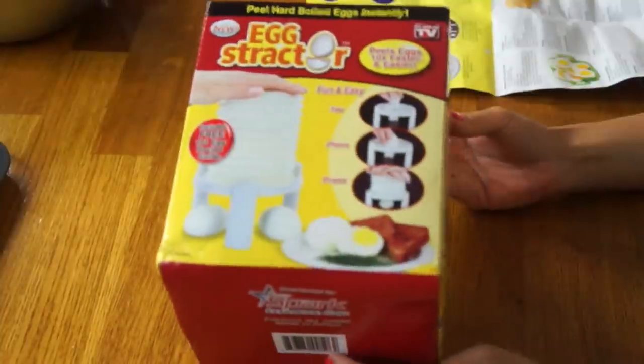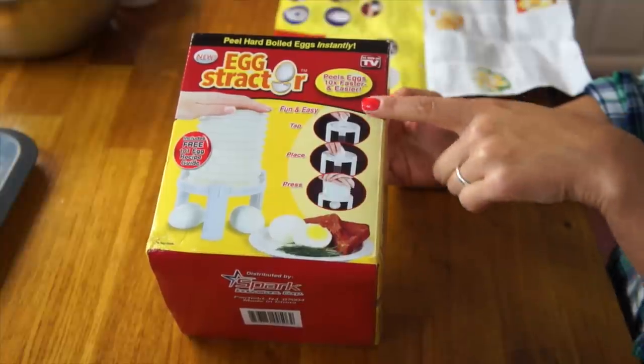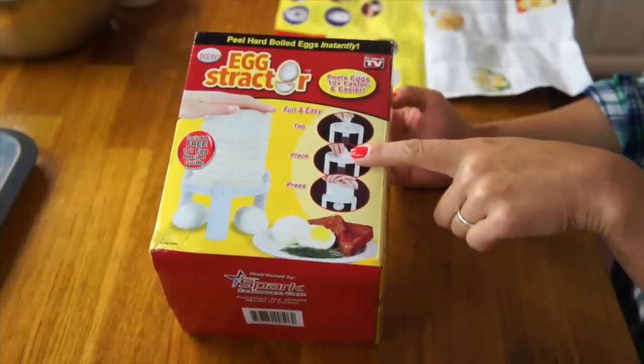This little gem is another egg product, and it is the Egg-stractor. I found this at my thrift store for a whopping $3, and it does say something that it was at the thrift store, right? It probably didn't work, otherwise I would have kept it. Apparently this Egg-stractor is supposed to peel hard-boiled eggs with ease, just by tapping it strategically, placing it on this little tray, and plunging it down with this accordion-like thing. Your egg is supposed to poop right out, all peeled and happy. What's not to love?